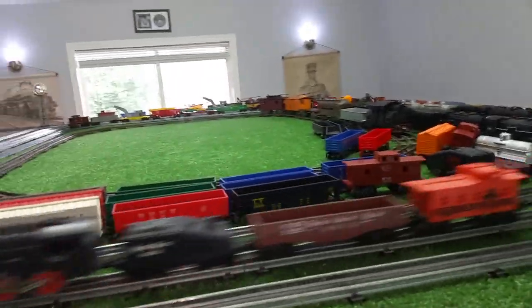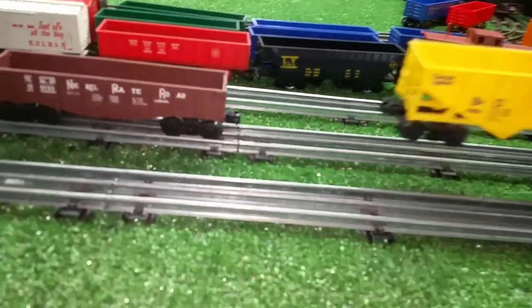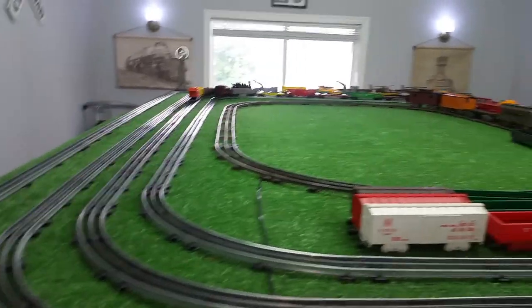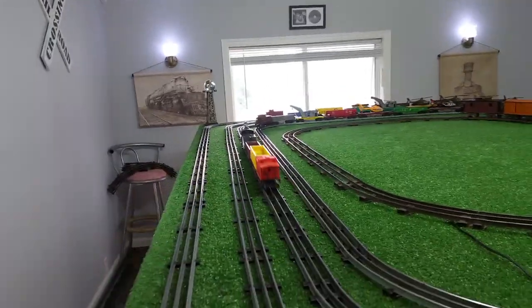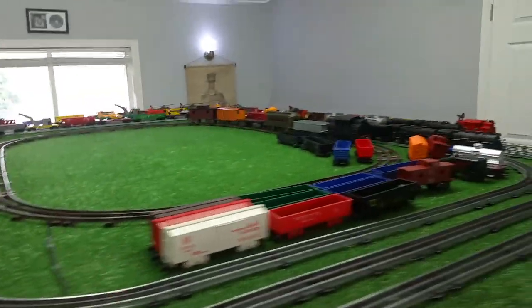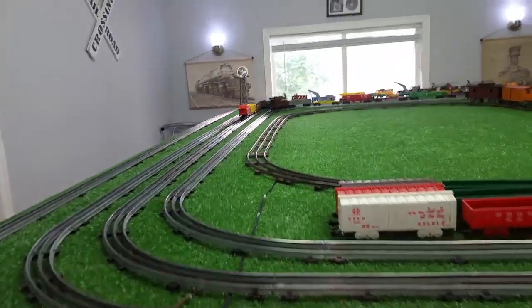Let's stop it and grab one more car — another gondola. We'll see how it works pulling four cars. Now we have four cars — no problem at all. It's a really simple way to convert a DC locomotive to AC. If you don't want to take it apart, you can just put the diode directly on the transformer like I've done here. But I'll pull the motor out and solder the diode directly onto the motor, and it is then an AC locomotive. That is running really well — pulling four cars at about 50% power on this transformer.